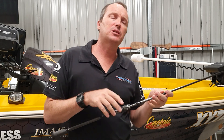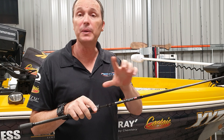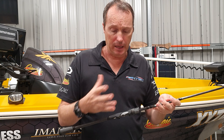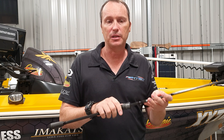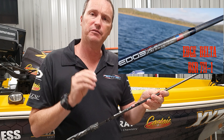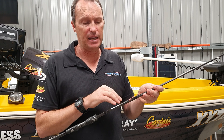Previously we introduced the Delta range — the seven models spin and cast. We're going to step you through each model, starting with the lightest spin rod: the drop shot. It's a DSR 711, so seven foot one power.